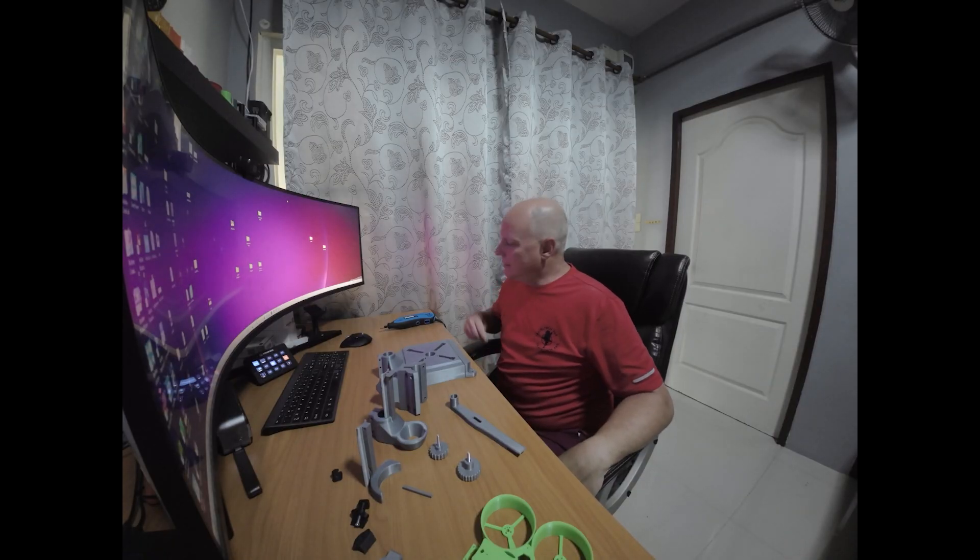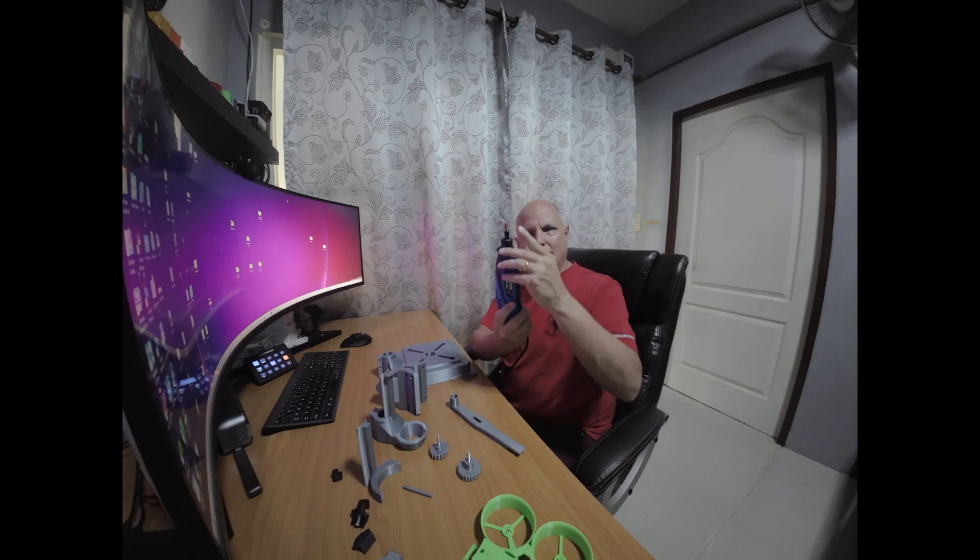Welcome back to the channel. How many of you guys have Dremels out there? I'm sure a lot of you. This is an off-brand that they have here in Thailand — the same thing, same dimensions and everything, the same opening.